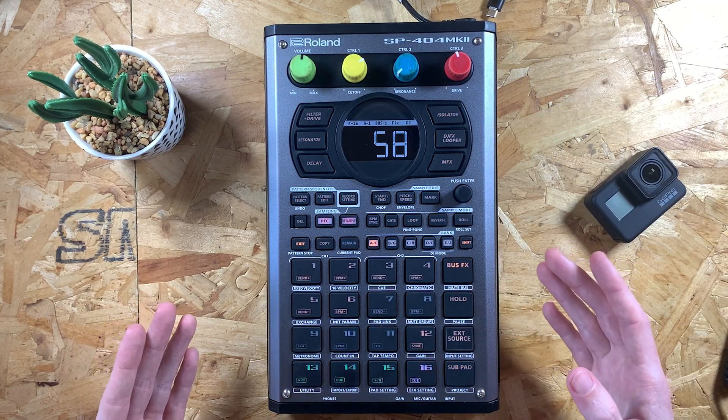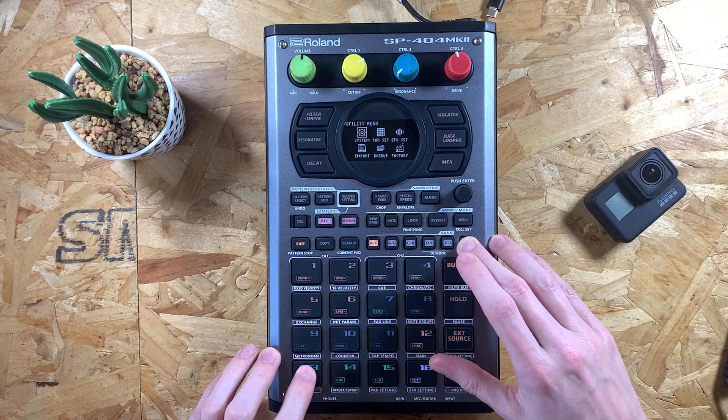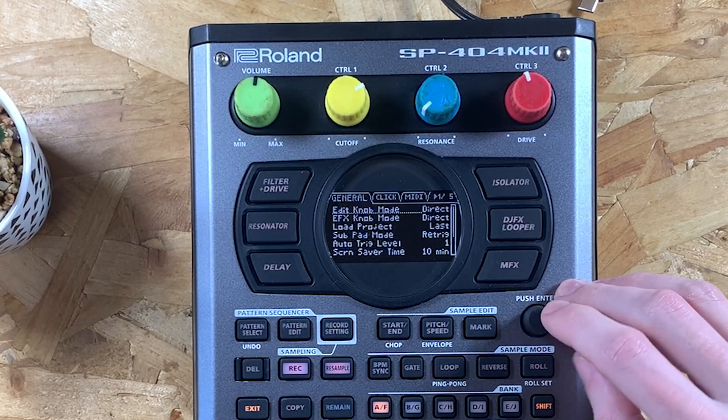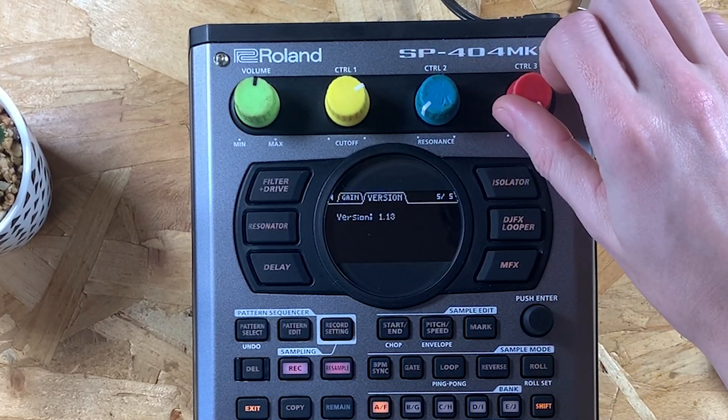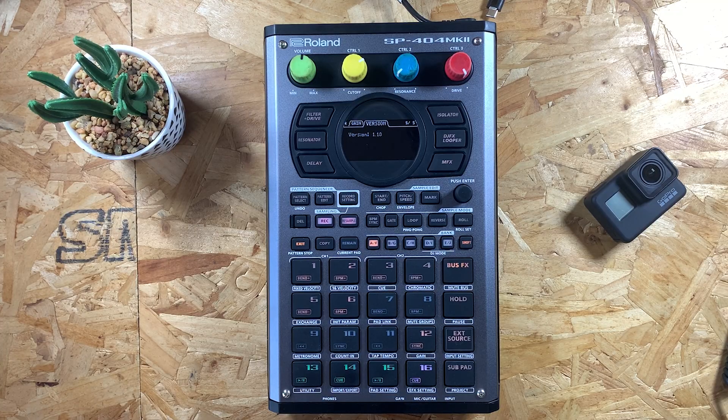The device looks like it's working normally. I'm going to go into utility, which is shift and 13, then go to system and scroll all the way across. As you can see, my version is now 1.13, which is the latest version of the software. And that's exactly how you update the software on your SP404 Mark II.